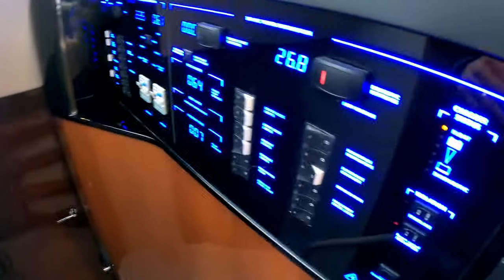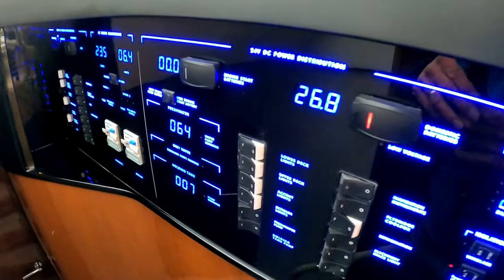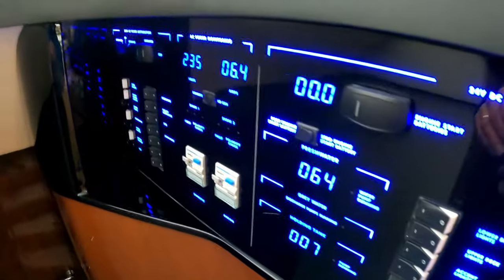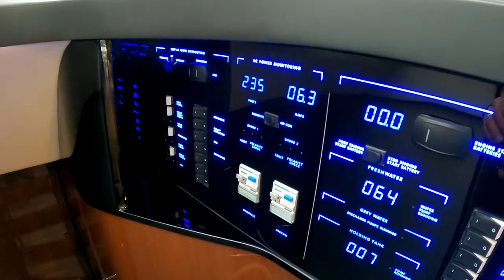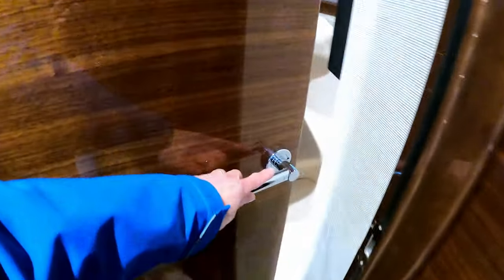We stood outside and looked at the height of the superstructure, and that really shows itself when you head down these steps. As we go down we're past the distribution panel — 24 volt DC power and 235-240 volt AC power — and that takes us down into this lobby area.